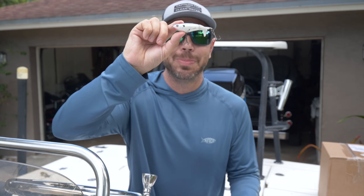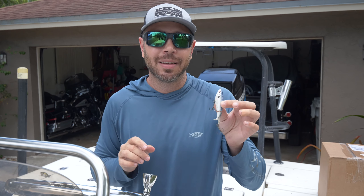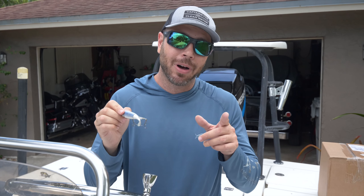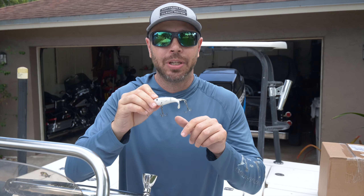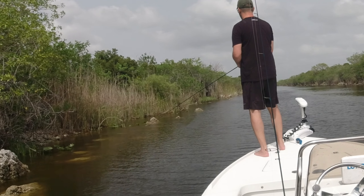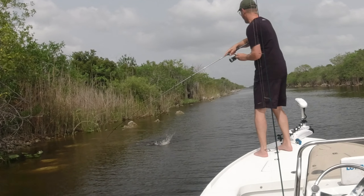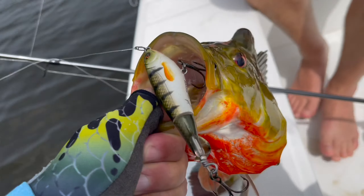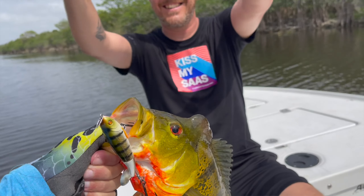For my second lure — I'm sure a lot of you who know me are surprised it wasn't a topwater for number one. But number two is, and no surprise for those of you that follow me: that's going to be the Whopper Plopper, specifically the 90 size. Peacock bass will hit a 110, they'll hit the 60, they'll even hit the 130, but that 90 just makes the right pitch and plop as you're retrieving it. You can retrieve it fairly fast without it spinning and doing barrel rolls, so your hookup ratio is going to be pretty good.